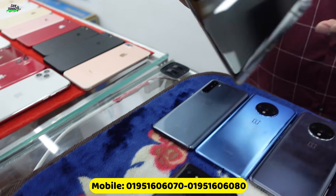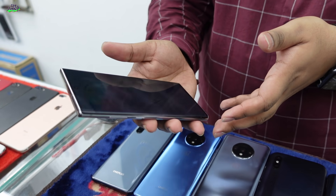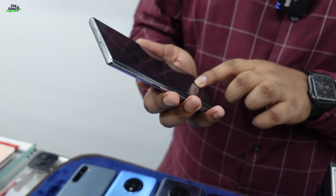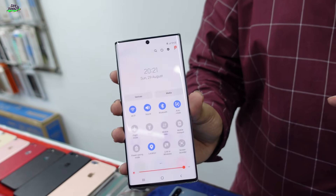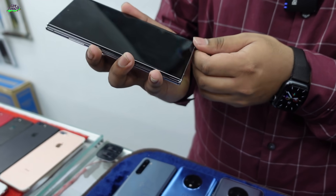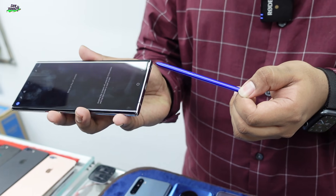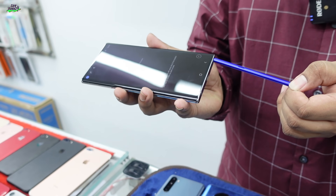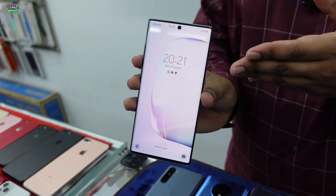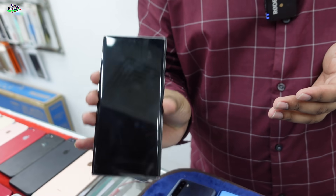We have the Note 10 Plus. Samsung's Note flagship includes the S10, S10 Plus, Note 10 Plus. Note 10 Plus is a special device. We use it at around 5,000.